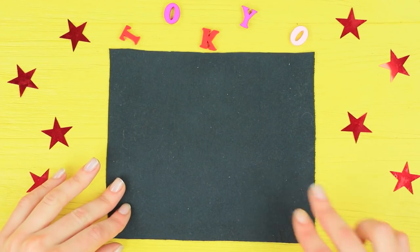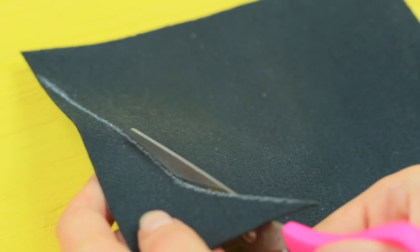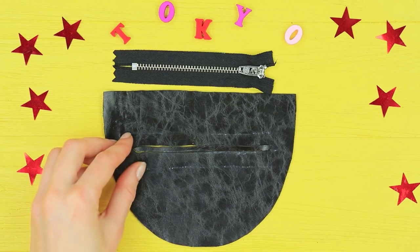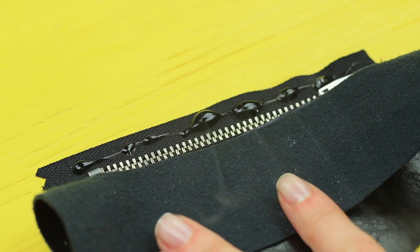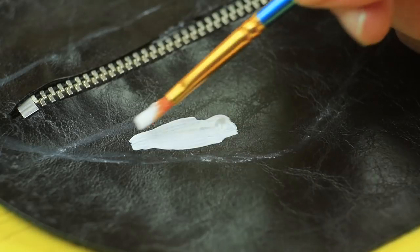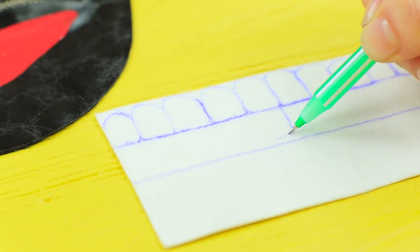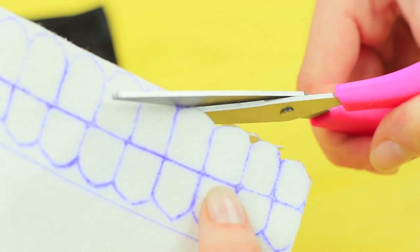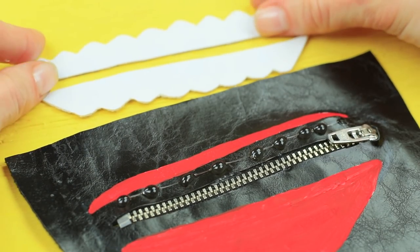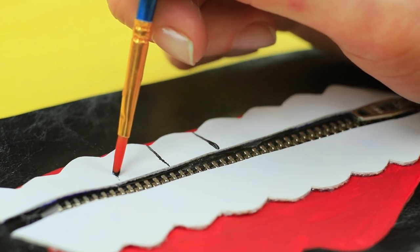Cut a base for a mask out of black faux leather. Mark the size of a zipper, cut out a hole for it, and hot glue a zipper inside. Draw a mouth around the zipper, coat it with primer, and paint it red. Cut teeth out of white leather and hot glue them on both sides of the zipper.